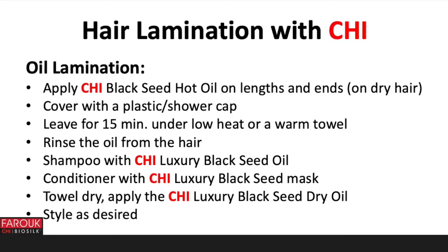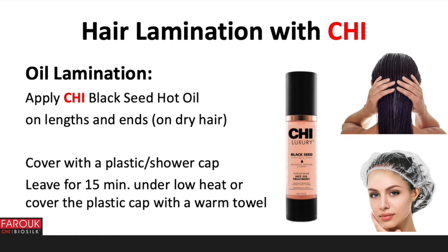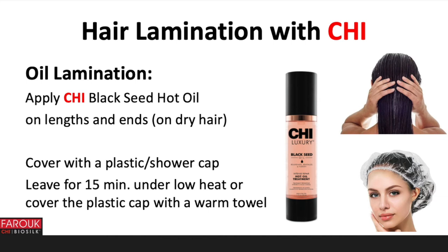Here are the steps of the oil lamination. The ingredients of Chi Luxury Black Seed Oil are: Vitamins A and E, which are antioxidants; Nigella sativa seed oil that has a lot of omega-6 and omega-3; sunflower seed oil; silk; vitamin B5; jojoba seed oil; and keratin. Cover the hair with a plastic or shower cap and leave for 15 minutes with low heat, or cover the plastic cap with a warm towel. The Chi Black Seed Hot Oil contains Vitamins A and E as antioxidants, Nigella sativa seed oil to revitalize, sunflower seed oil to moisturize, and silk for strength. There is no pH available because there is no water in this product.